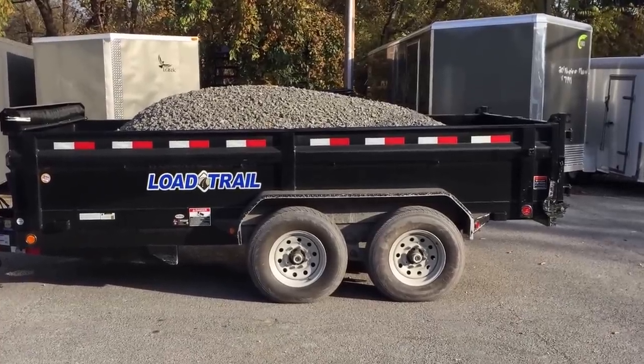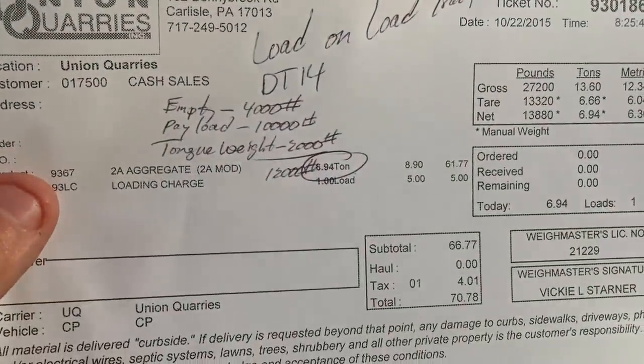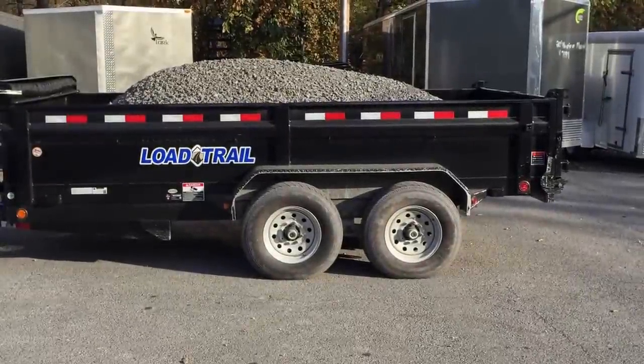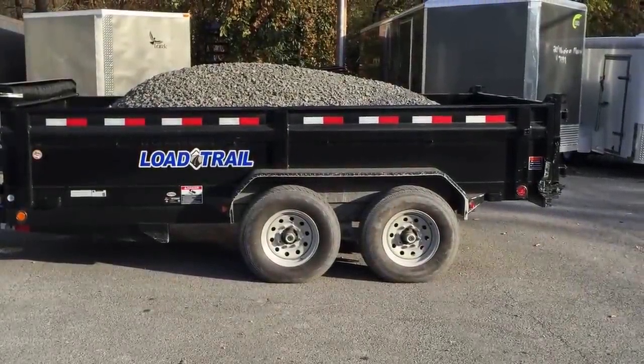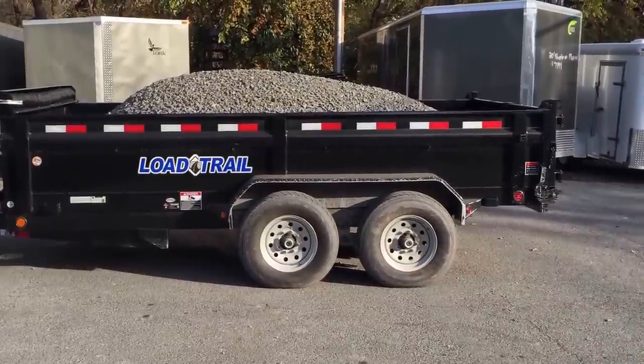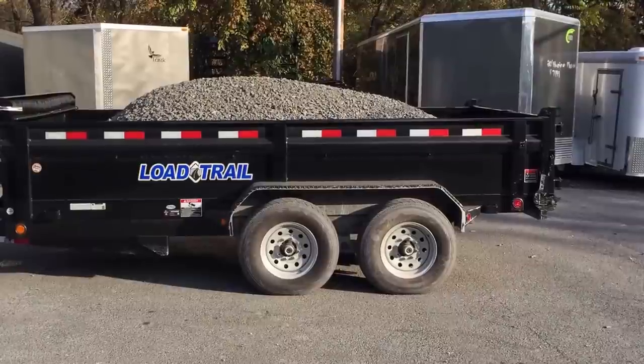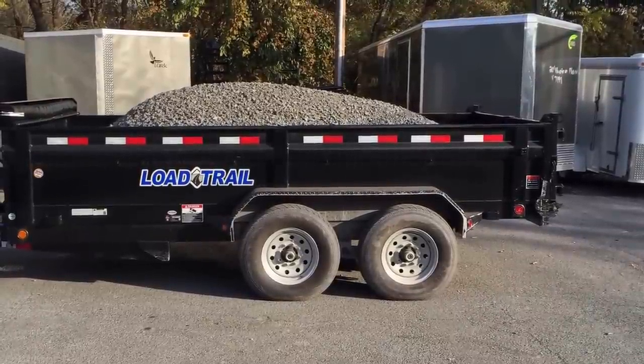Earlier this morning we stopped at the quarry and we picked up 6.94 tons — so about 14,000 pounds — you see on this particular trailer. Now again we're not here to advise you to overload your dump. We're simply looking to see what the trailer is capable of and also make sure it's able to do what it's legally allowed to haul.